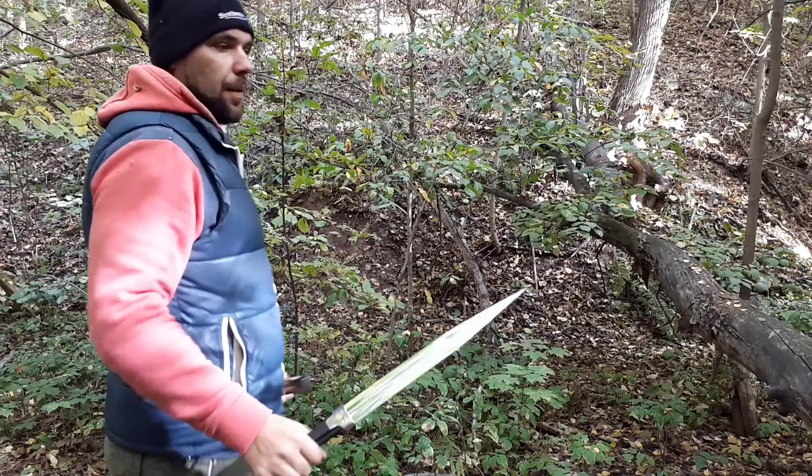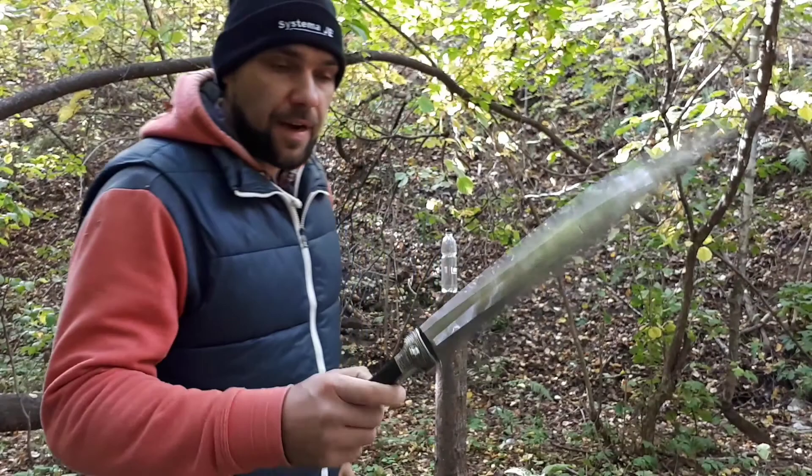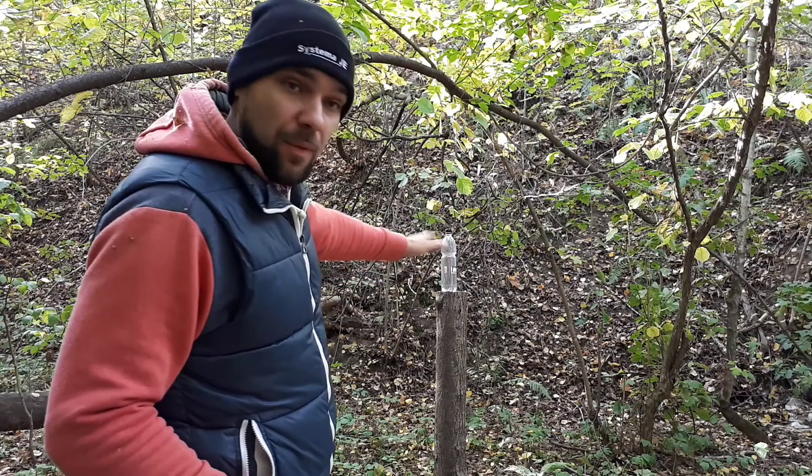Let's see the test of the dagger — the cutting test. It is very interesting that the lock is not strapped on; the lock is staying under its own weight. So if the cut is not correct, the lock will fall down.